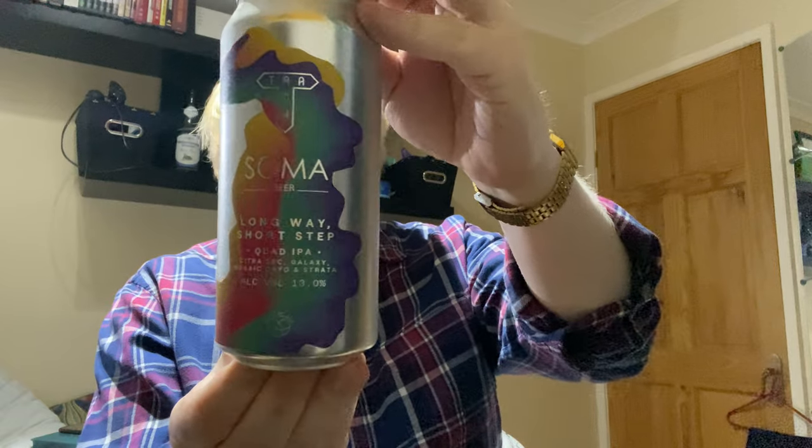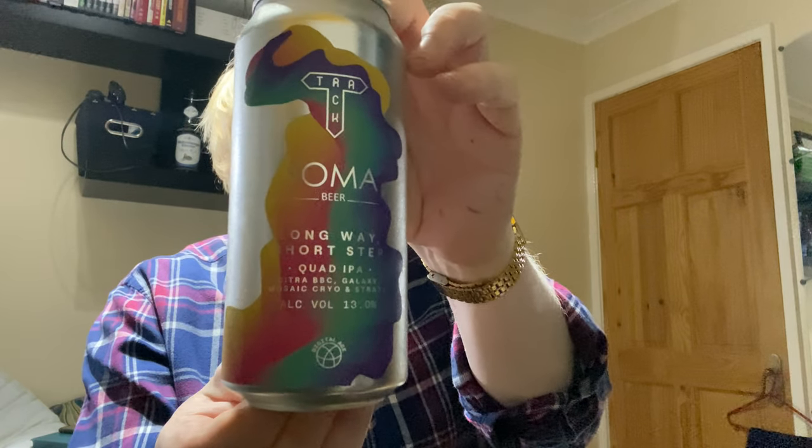Today we're going over to the wonderful Track out of Manchester, and this is a collaboration they did with Soma, who I believe are out of Spain. Links down below to both the breweries. This is part of the Digital Age virtual collaboration series — keeping us connected through beer — and this is a can of the Long Way Short Step Quad IPA, brewed with Citra, BBC, Galaxy, Mosaic Cryo and Strata.